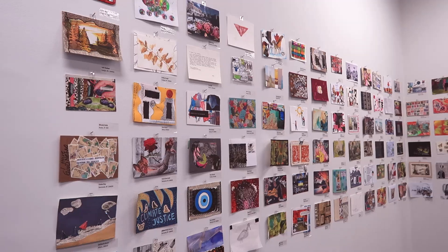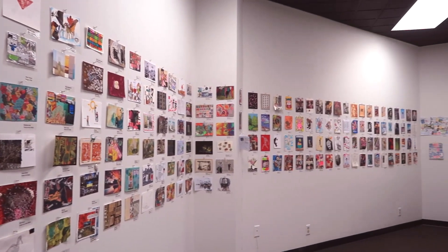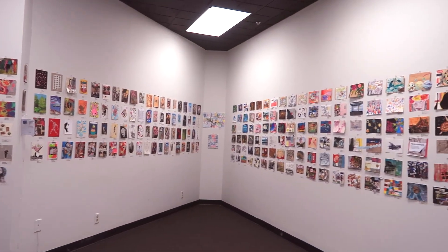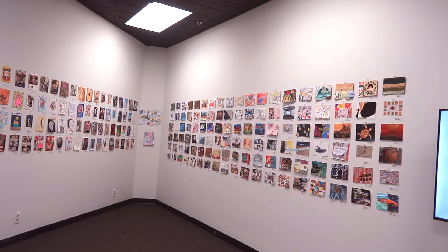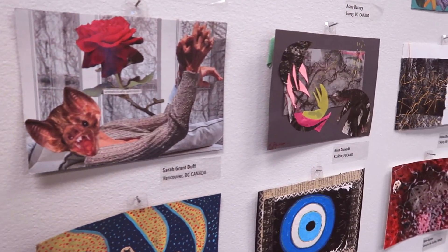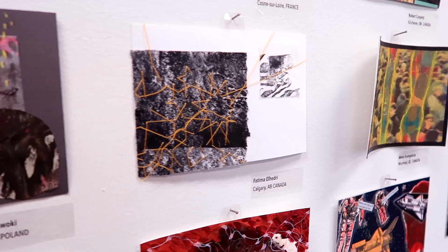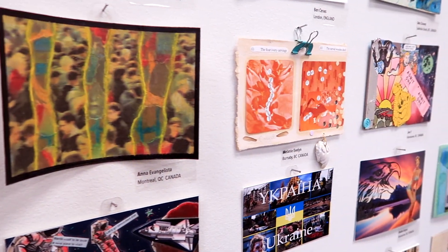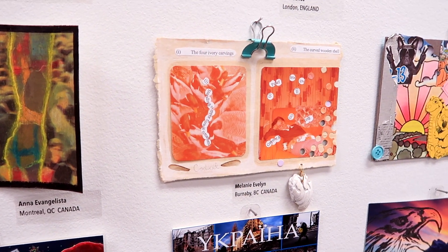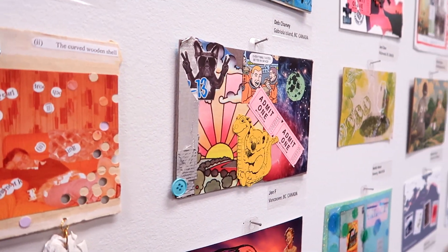I never know exactly what to do with my YouTube channel, but one thing I like to do is highlight some of the beauty and artwork that I stumble upon where I live. That's the one thing I really love about living in a medium-sized city — you can just go to the library and accidentally come across an art show, like mail-in postcards from people all over the world. You can just wander into any community space and find something interesting.